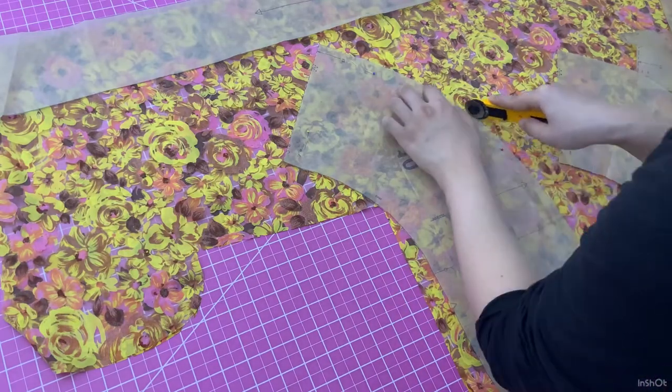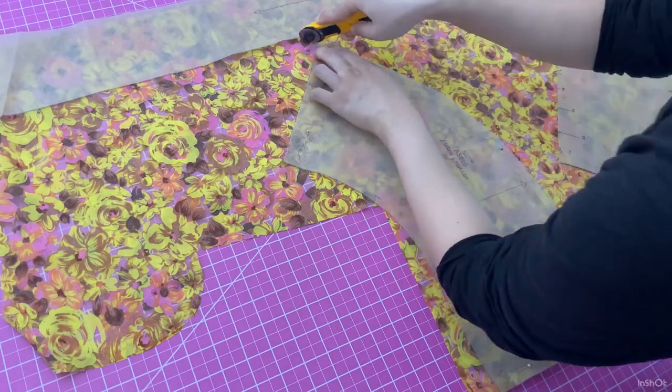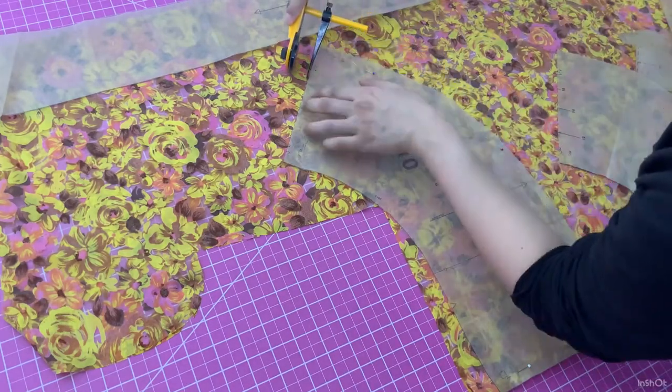Since I added an inch to the size of the bodice pieces, I'm also adding an inch to the side seams on the peplums.